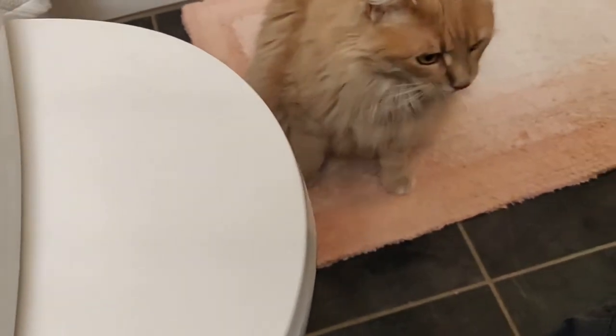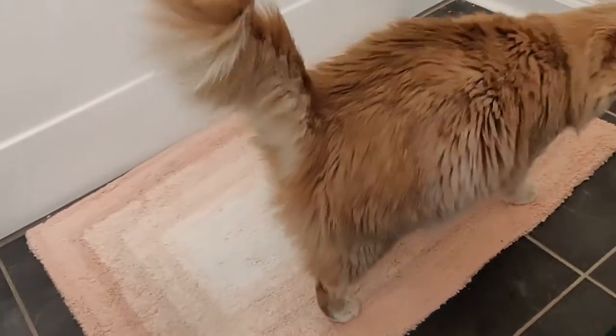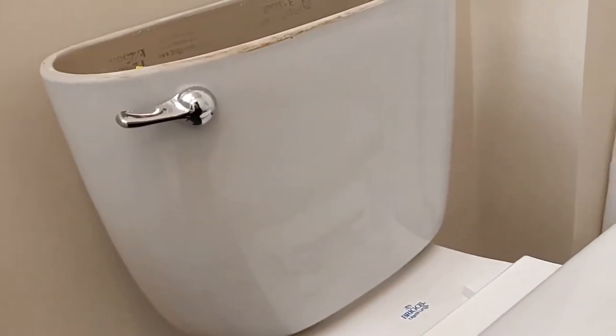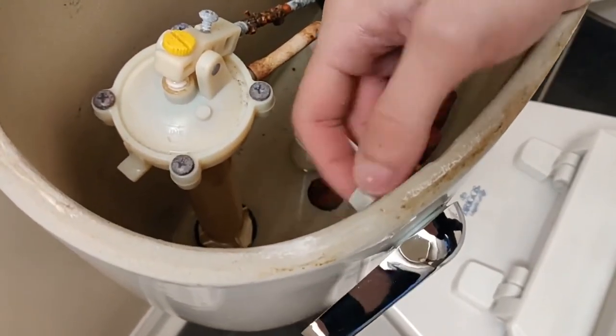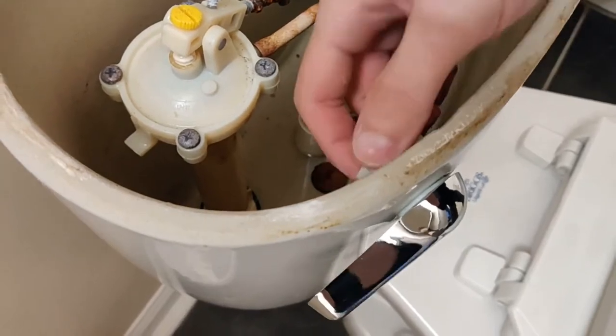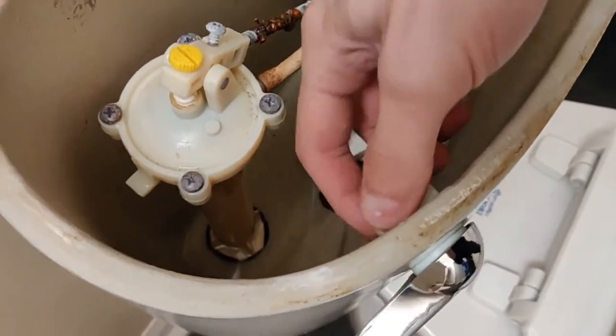And if all else fails, get your helpful resident kitty cat and he'll help you along. But right now I gotta do this real fast. Don't get fooled by these handles — it's a reverse thread. So if you want to tighten that up, go the opposite direction as per usual. No righty-tighty lefty-loosey here.